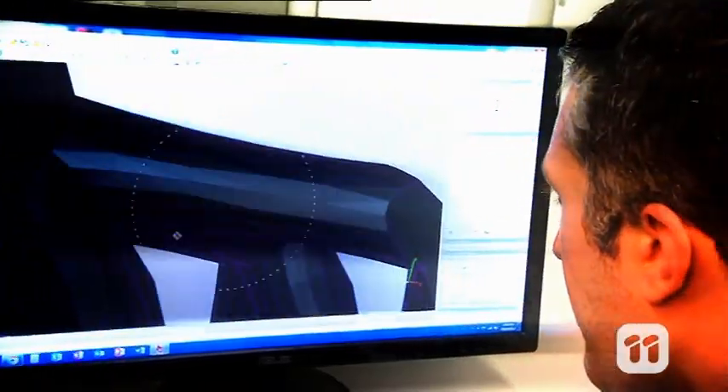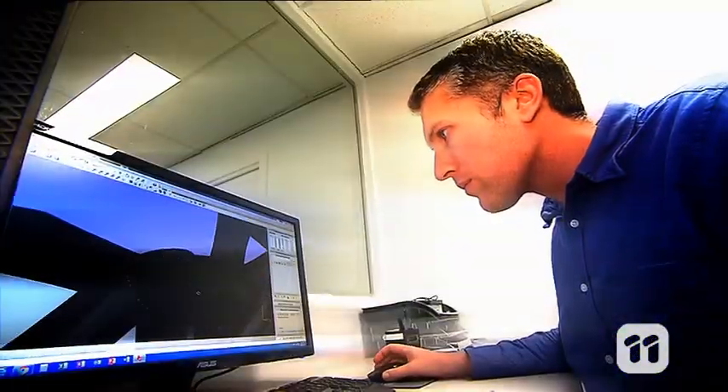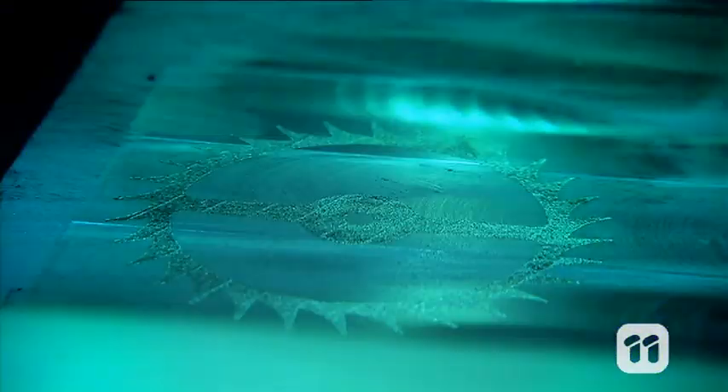The process starts with CAD, or computer aided design. We can design one-off parts or design to print thousands of components. The printer reads CAD information to print each layer.